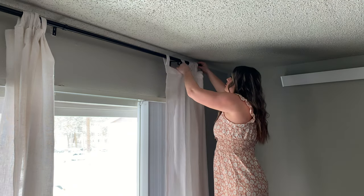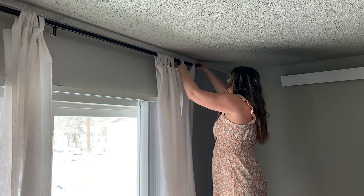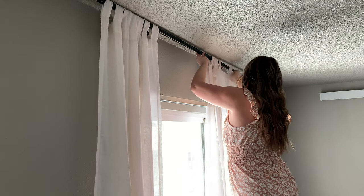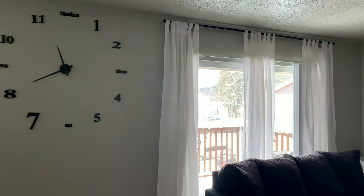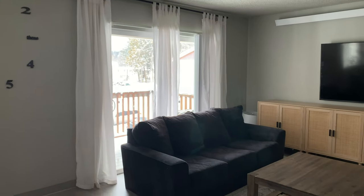I got three curtain panels and I thought, why not open up this window area for summer and spring and let the light in — we love some light over here. Hanging the three panels as high as I can really made my living room look that much bigger and taller.